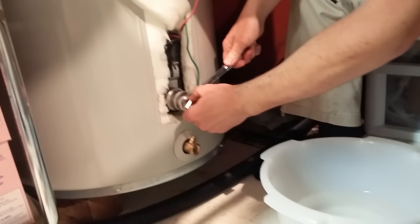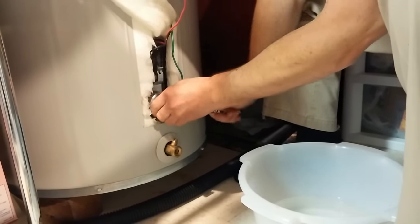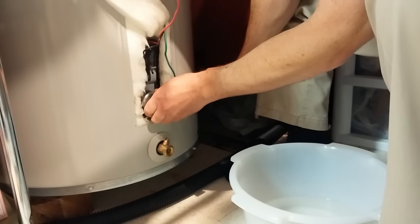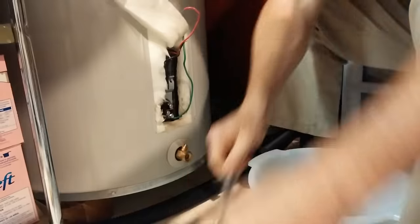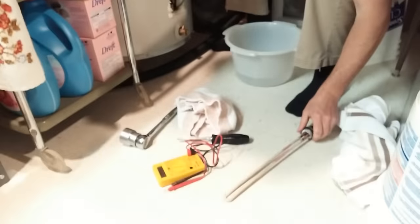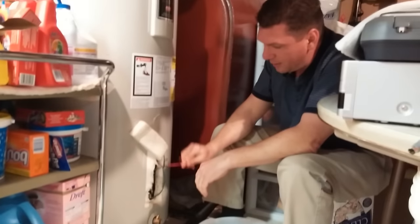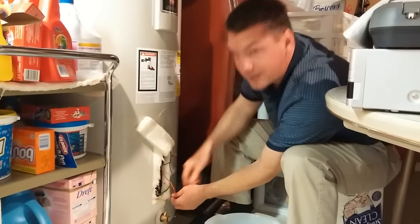So a little two-liter soda bottle — that's the trick. You can change your element without any mess. There's the old one, and the new one's in. You just have to hook it back up, turn your water back on, turn your power back on, and you're good to go.